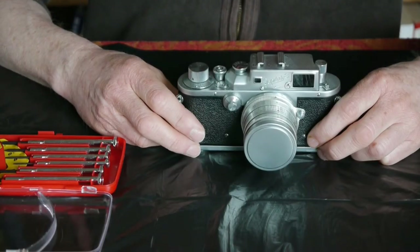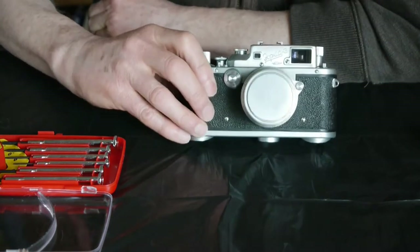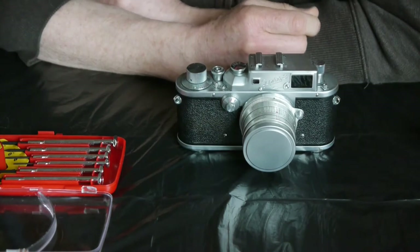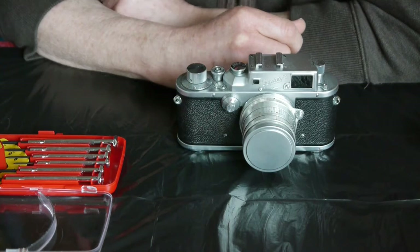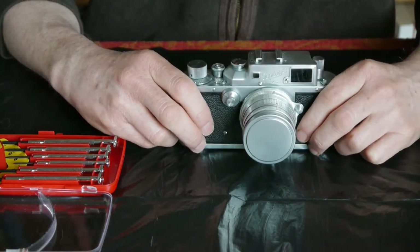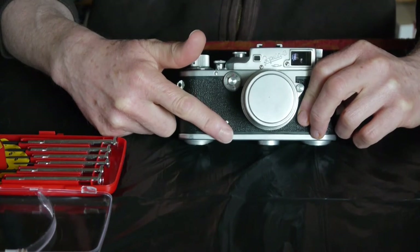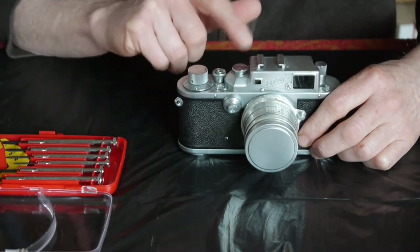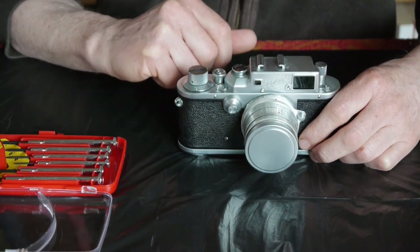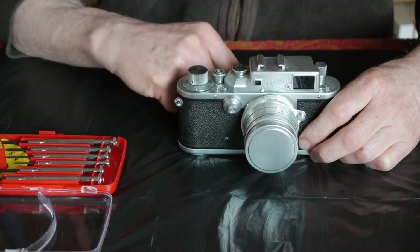Today we're going to have a look at removing the top cover from this Zorky 3. This is quite an early Zorky 3 from 1955, and as you can see it's got the slow speed dial on the front, and these can get a little bit dirty. The slow speed mechanism is in the bottom of the camera, and there's also some bits and works up at the top. So first of all I'm going to clean up and put a tiny drop of lubrication onto the mechanism around the speed selector dial that's hidden under this cover.